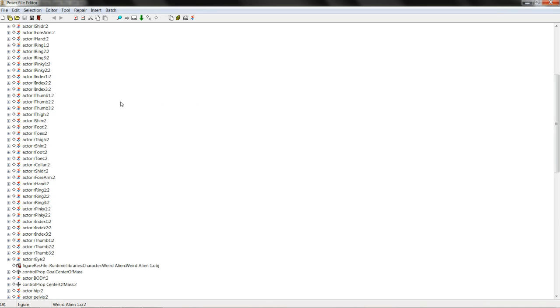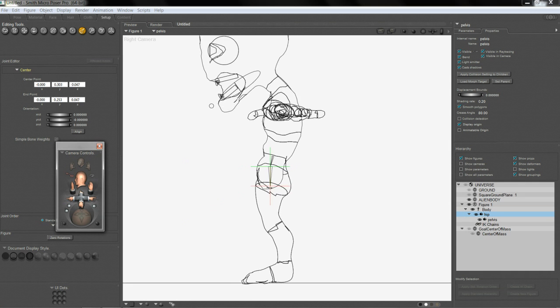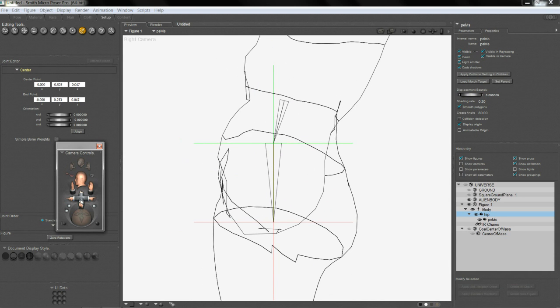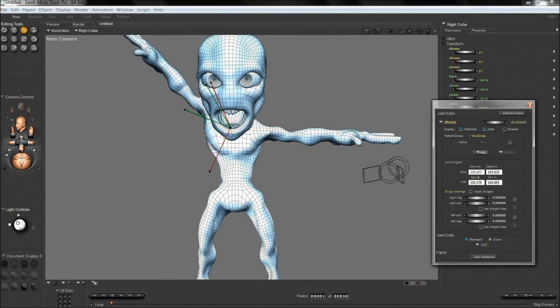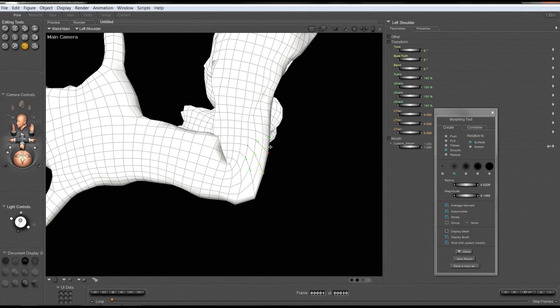I will show you how to prepare your character and what you'll need to do before importing him into Poser. We'll go over a step-by-step process on how to actually rig our figure. I'll be showing you how to set up inverse kinematics or IK chains, and how to create master dials and what they can be used for.